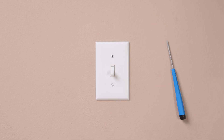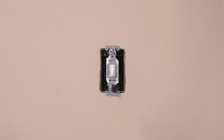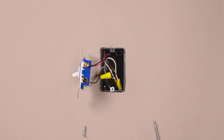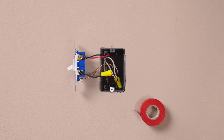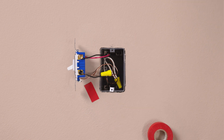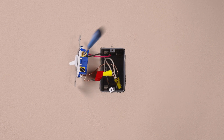First, remove your existing switch. If you have two switches controlling this light, you should have three wires plus a ground connected to your old switch. Take a piece of electrical tape and tag the wire connected to the different colored screw of the existing switch — this is typically a black wire. Then remove your existing switch.